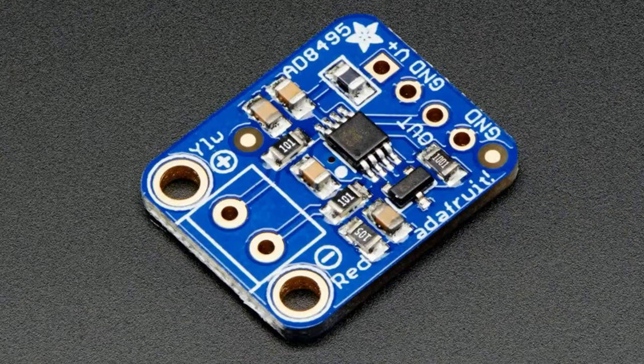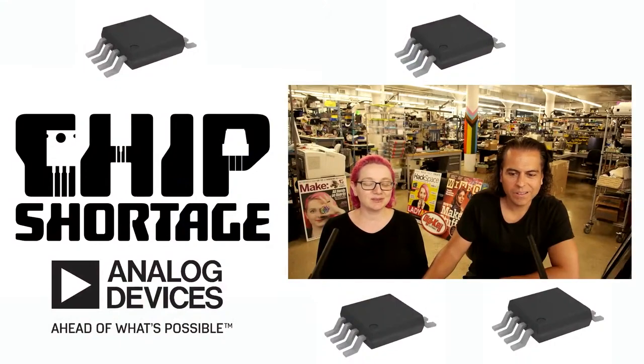We really want to make some of these. People want them. The orphans are clawing at me daily — I cannot walk down the street without everyone begging me for AD8495 breakout boards. Please. Why would you do this to children? Why?